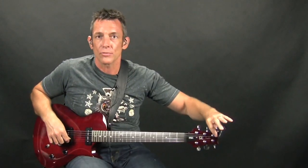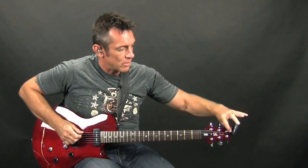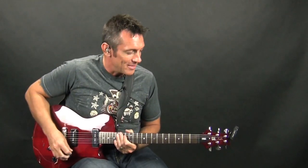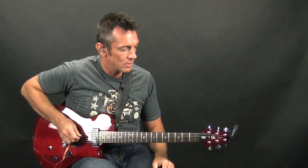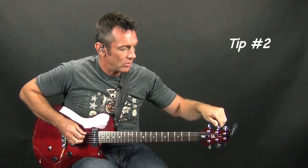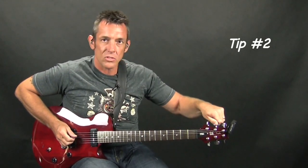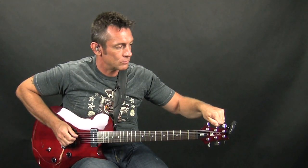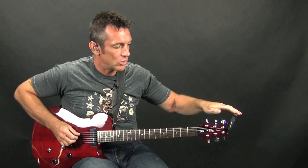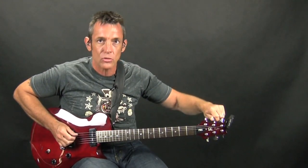A couple of pointers: when you're tuning your guitar, it's always best to tune up to the note. So even if your note is sharp, instead of just tuning down to it, you want to lower the note past the target and then tune up to it.